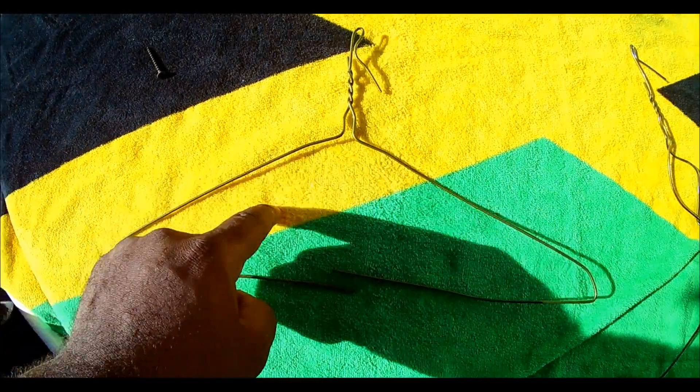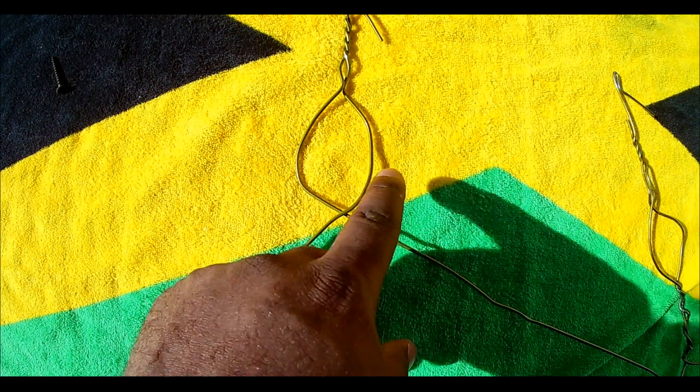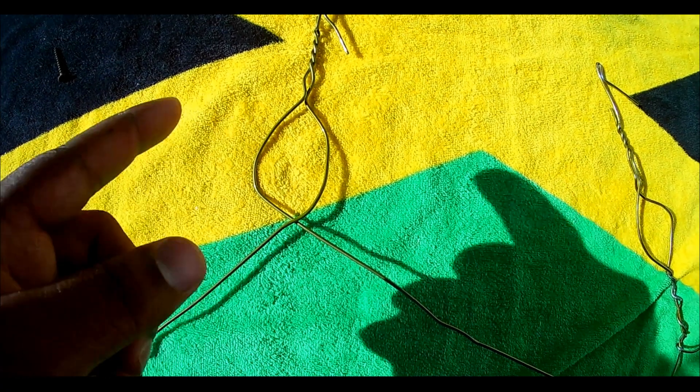Preserving a circular pocket in the center, stretch and cross both sides of the open metal wires. Use pliers and tightly rotate the wires below the central circle.